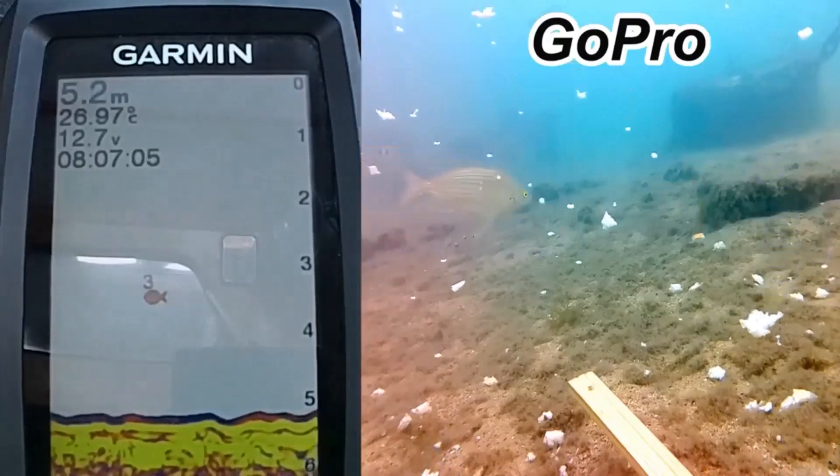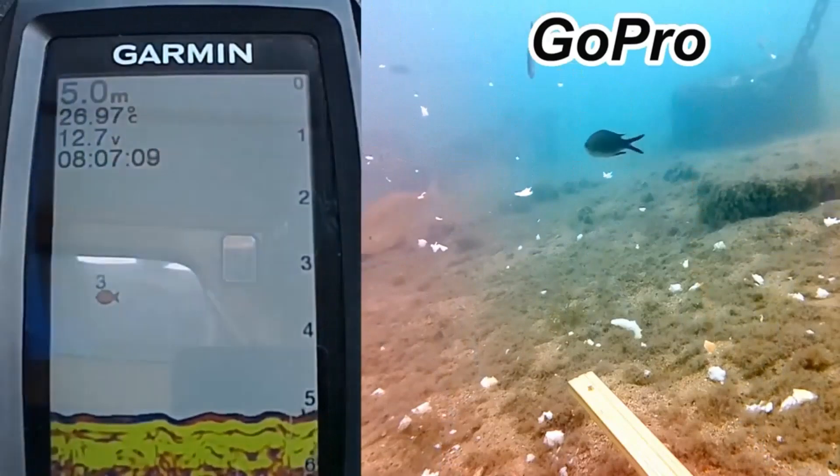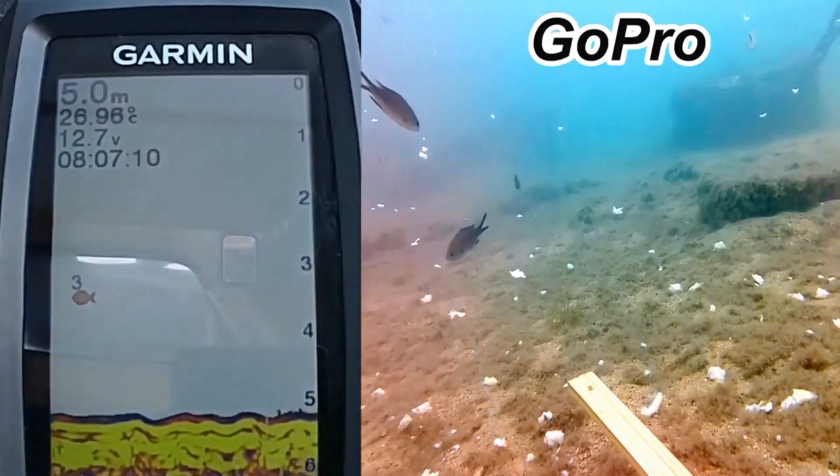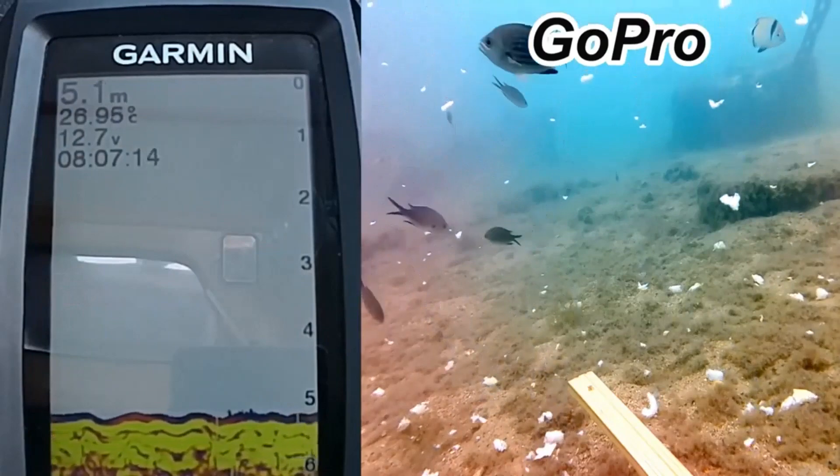Good morning everyone. Today I'm doing something completely different — I'm explaining how sonar works. I have my Garmin set up and I also have GoPro cameras in the water.